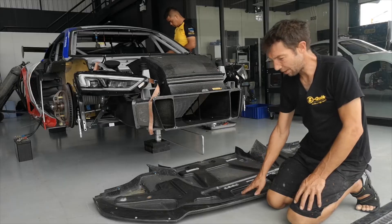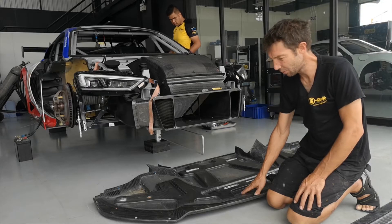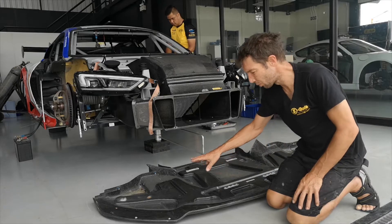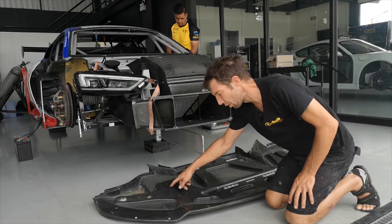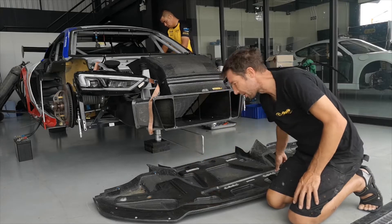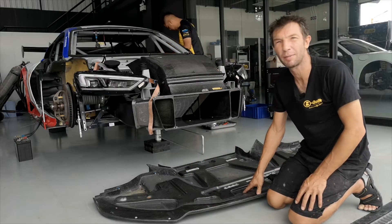On the splitter, we have some modifications to make — we need to make it more heavy. We need to drill some holes and put some silicone all around this area. It will be 20 kilos more heavy than last year.